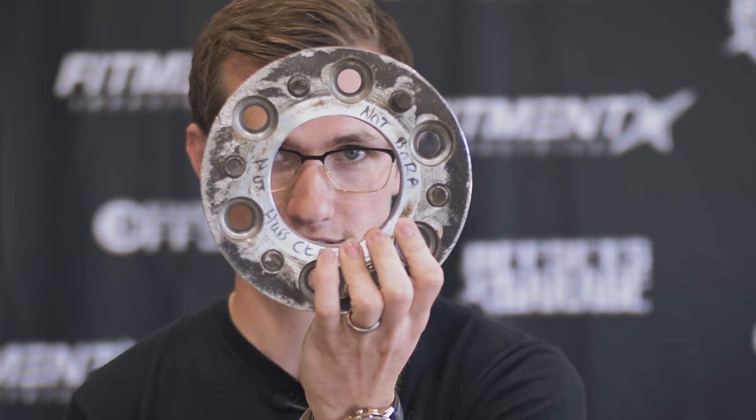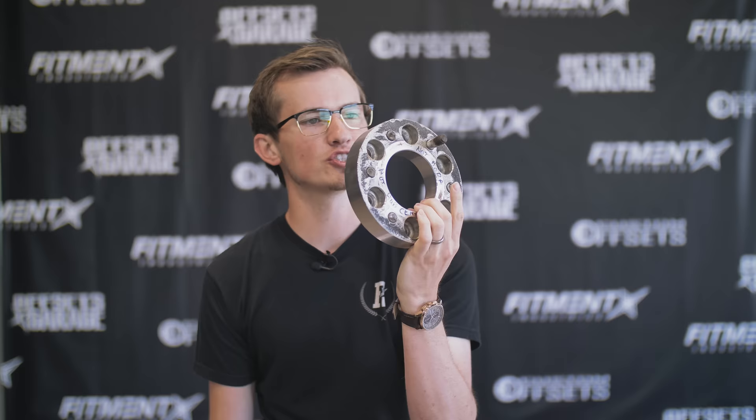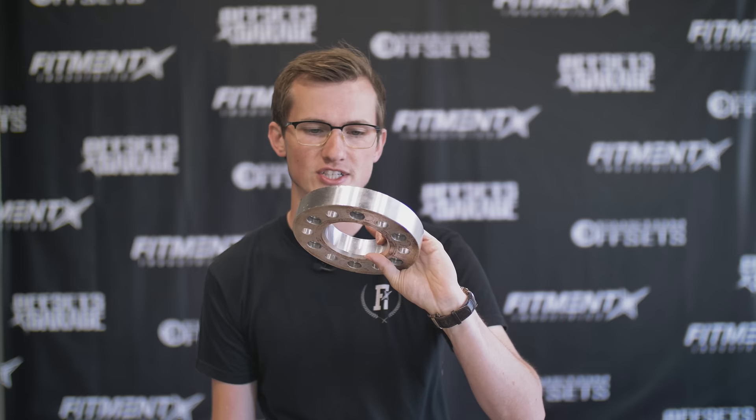We're going to break this dilemma down into three questions: how are they made, what about the stud length, and how extreme are we going? So we have an eBay spacer adapter here — it's not hub-centric. I have no idea what it's made out of, and the website we bought it from didn't tell us. A lot of times people go cheap with the metal, cheap with the studs, cheap with pretty much anything to save a buck. Non-hub-centric is a huge issue, especially when you're running aftermarket wheels.